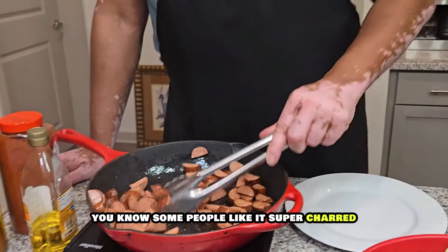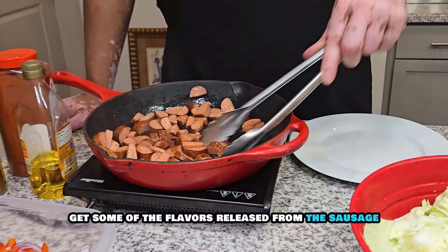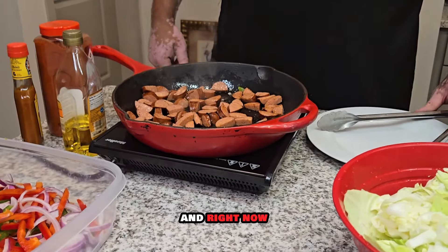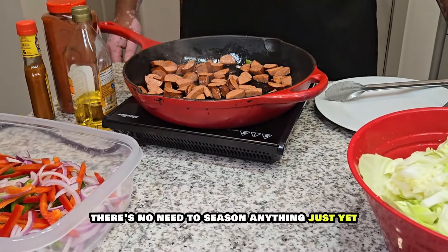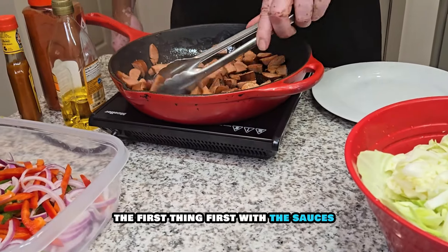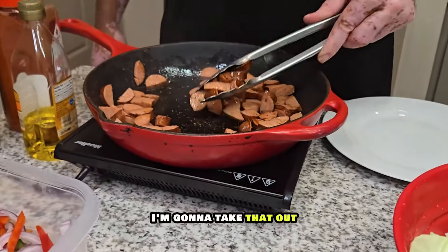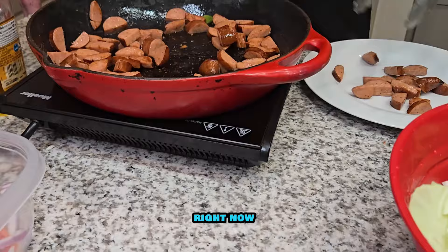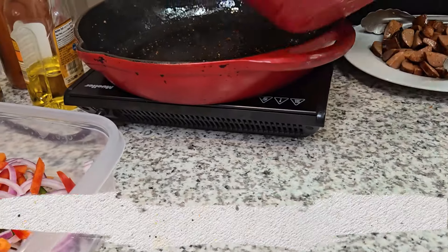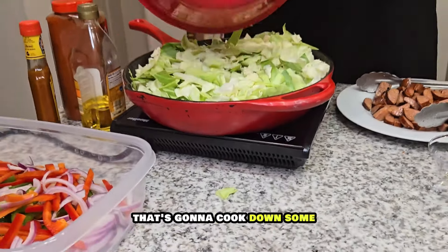Cabbage is really inexpensive, but if you mix it up with some good flavors, it actually turns out amazing. Once I get this sausage cooked up a bit, we're going to shake this up. You can cook it as long as you like, to your desired level — some people like it super charred, that's fine. I just really want to get some of the flavors released from the sausage. There's no need to season anything just yet. We're going to get everything incorporated and then we can start seasoning. First thing first is the sausage.